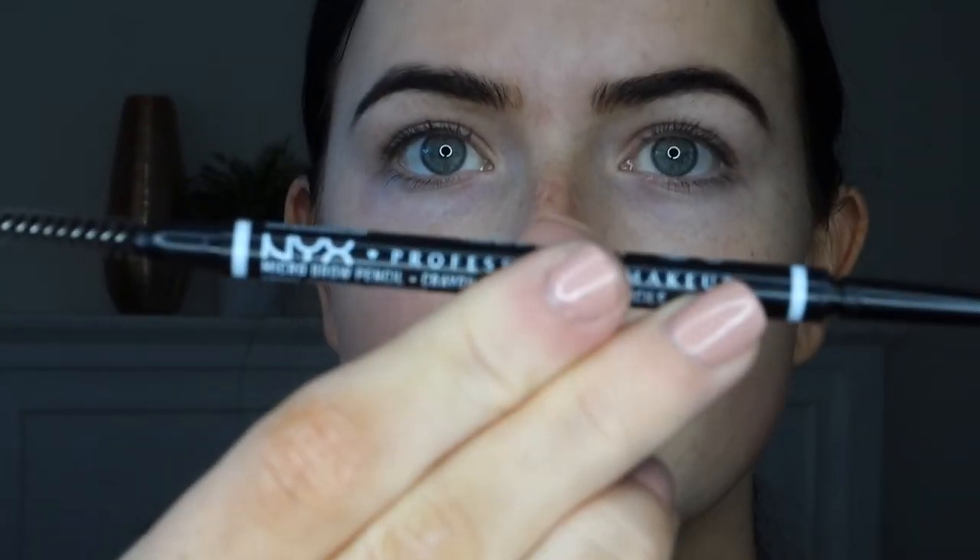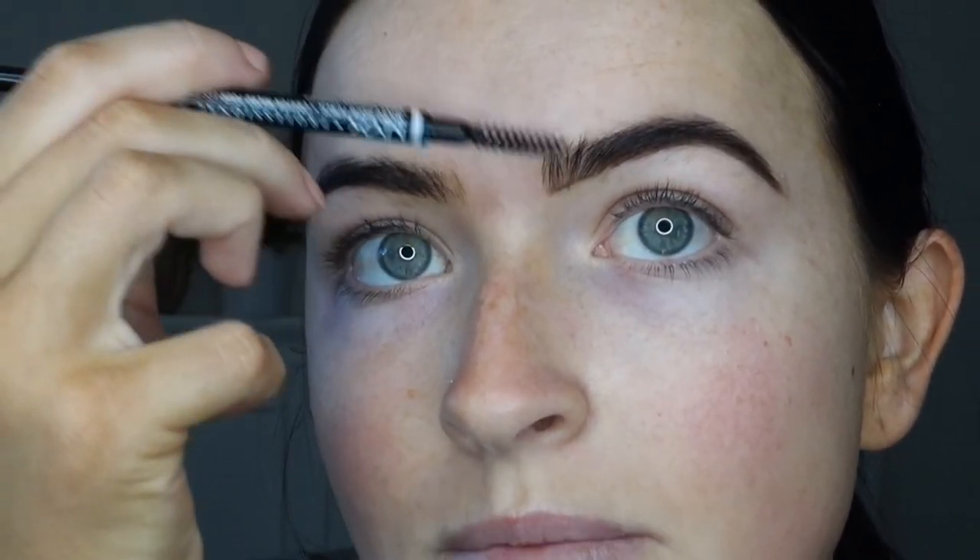I washed up my eyebrows so what we're gonna do is just brush them up like that. Then I use the NYX microbrow pencil. What we're gonna do is draw a line straight underneath it just to make it really sharp. And then at the front we're just gonna brush them up a tiny bit.